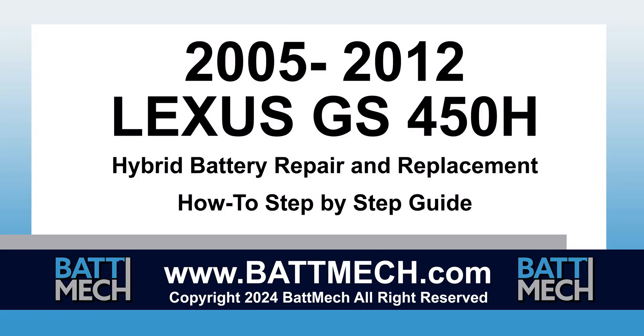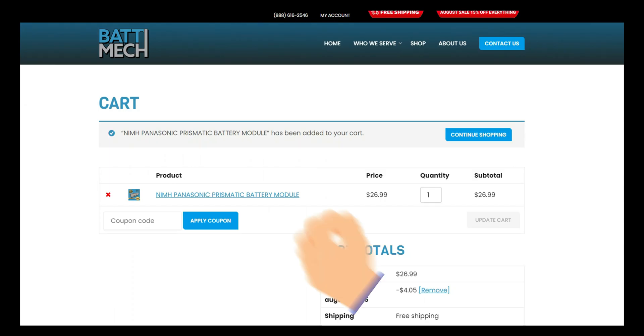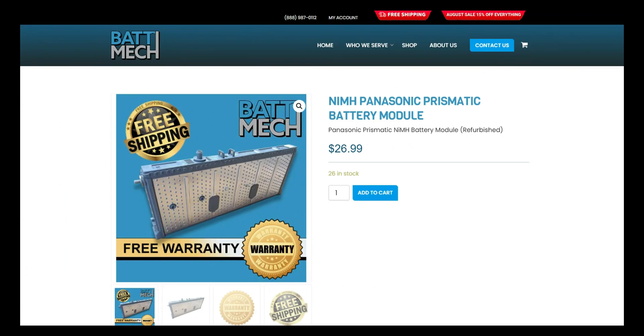BATMEC welcomes you to our instructional video series. This instructional video is for the 2005-2012 Lexus GS450H Hybrid Battery Pack for Module Replacement and Repair. You can also use this video as a guide to replace single modules with BATMEC replacement modules.